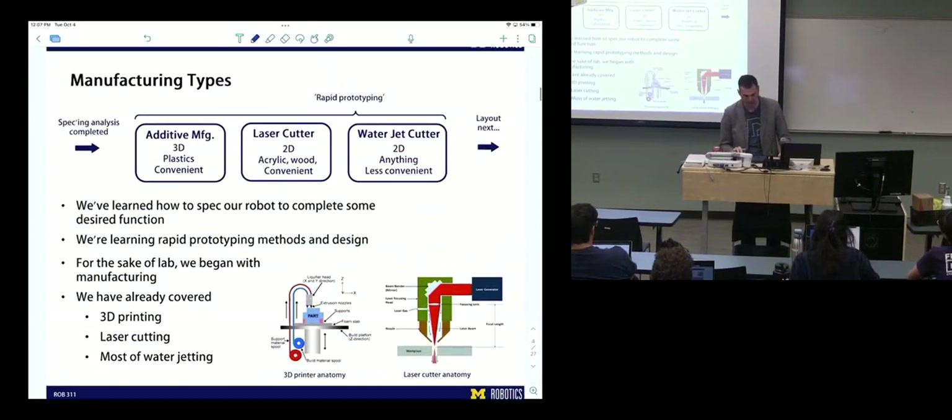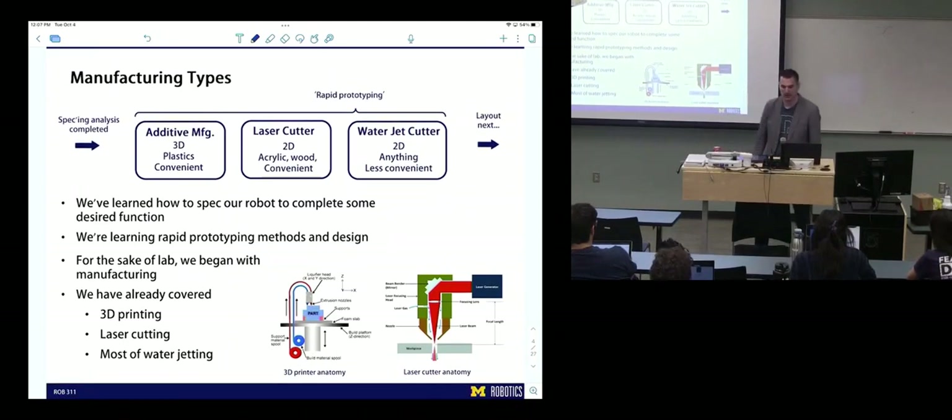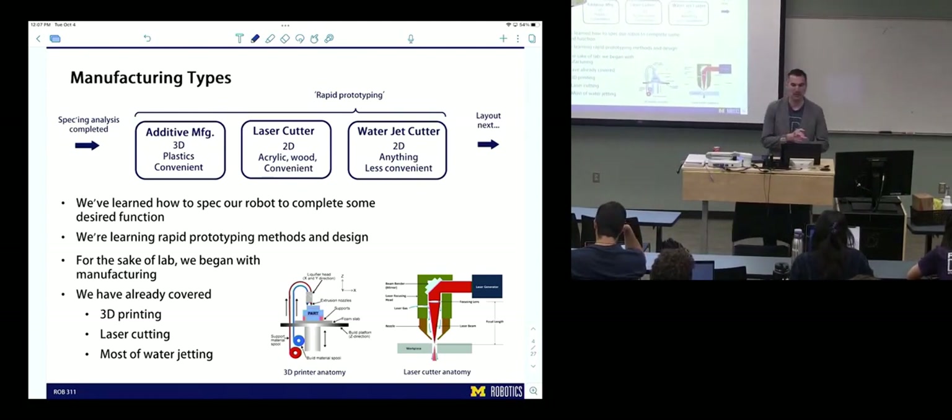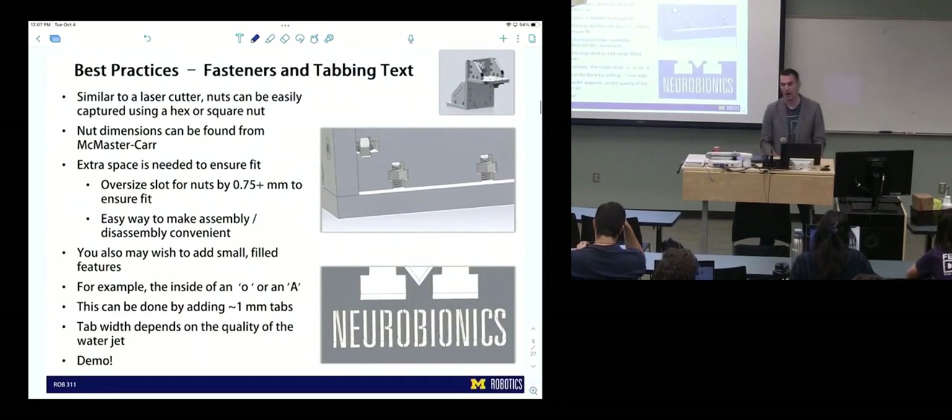This is kind of the end of our manufacturing review from last time. We've done our specking analysis and we're about to head to layout and transmissions. We've talked about additive manufacturing, laser cutting, and water jet cutting. We skipped to manufacturing because you guys were gearing up to do that for your ball bots. We talked about best practices for water jet cutting, tabbing, including nut spaces for nuts, and creating fasteners to make them more convenient to assemble and disassemble.